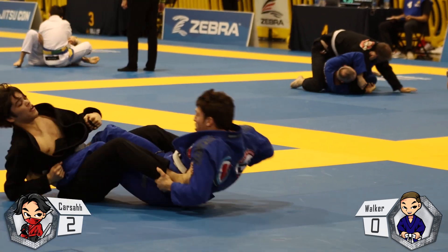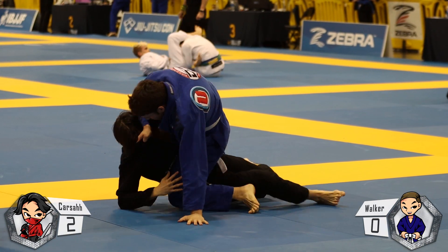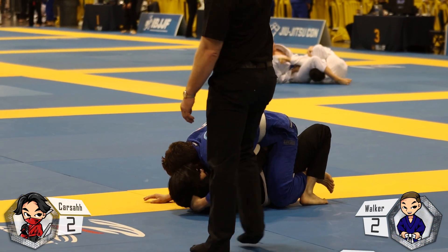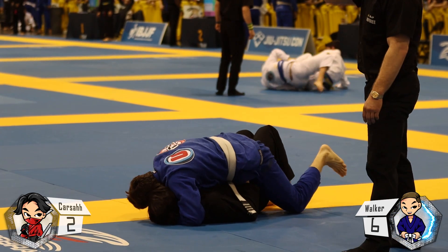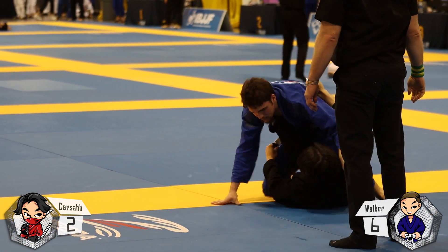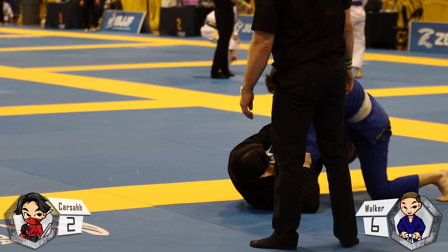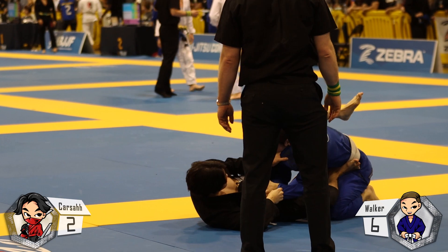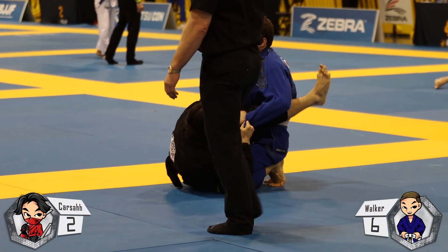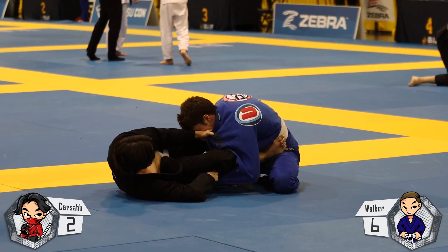I get stuck in his guard and he lumberjacks me. I attempt the lumberjack counters as seen in the Gordon Ryan instructionals, but I neglected to force my hips upwards — and due to that crucial mistake he comes up and gets two points for sweeping, then four from mount. I attempt a hip bump right at the start, it doesn't work. I go for a second one and get a single leg X. I think about the straight ankle and then think about how bad I am at it, so I go for the triangle instead. He defends it quite well and postures right out.